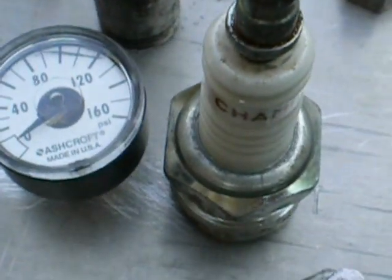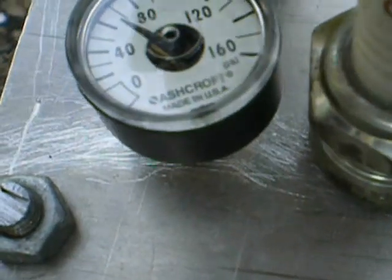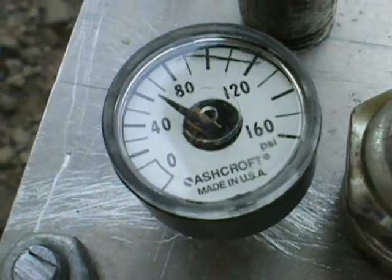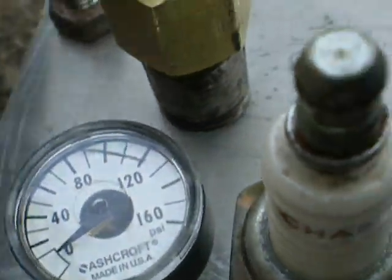We screwed the spark plug in there. So here I'm going to add a little air pressure to it. It leaks a little bit out of the bottom, but in some ways you kind of want that.